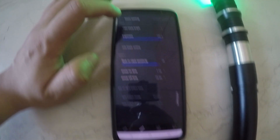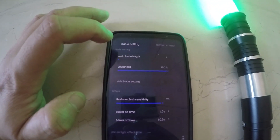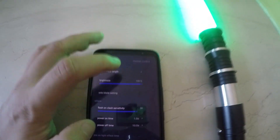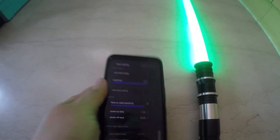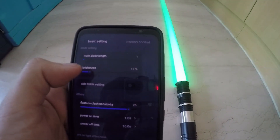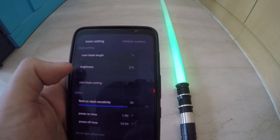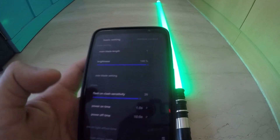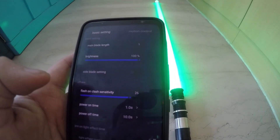You can change the blade length, but this doesn't do anything for the RGB saber — it's for the Xeno saber, so the blade length doesn't matter here. For brightness, if you don't want your saber on maximum brightness — maybe to save battery — you can make it dimmer. Normally I'd recommend it at 100% for the best Star Wars lightsaber effect.